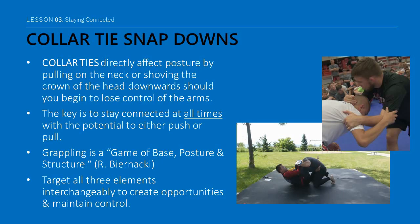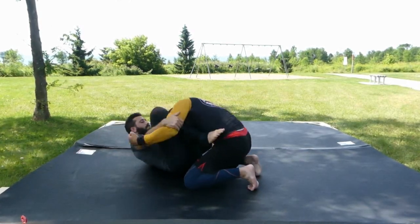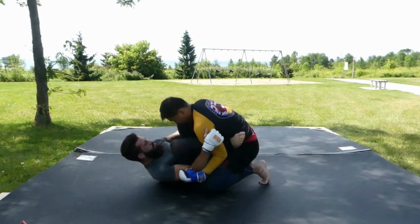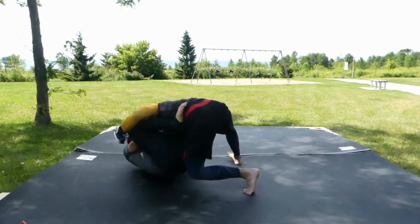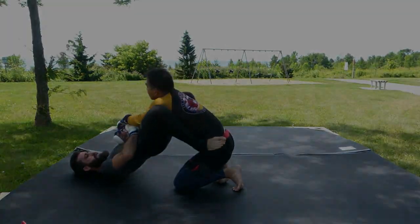Collar ties directly affect posture by pulling on the neck or shoving the crown of the head downwards, should you begin to lose control of the arms due to sweat, fatigue, or just being slow. The key is to stay connected at all times with the potential to either push and/or pull. Targeting base, posture, and structure interchangeably creates opportunities to maintain control and keep your opponent at bay.